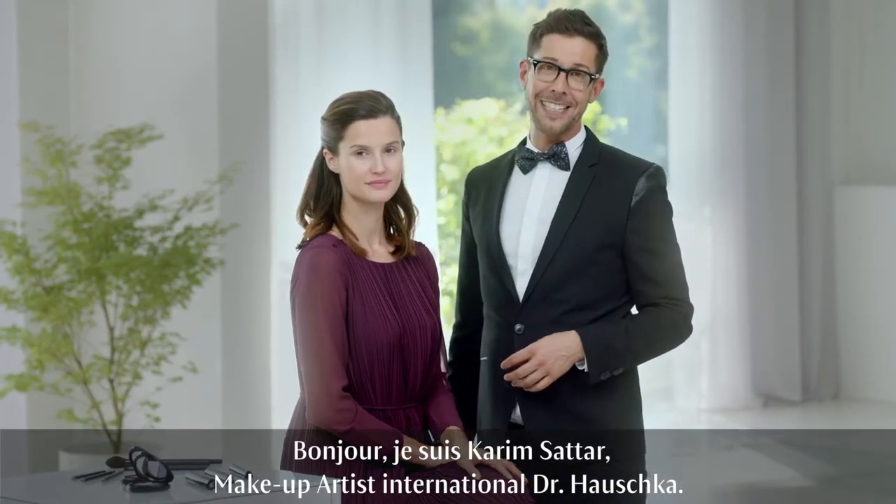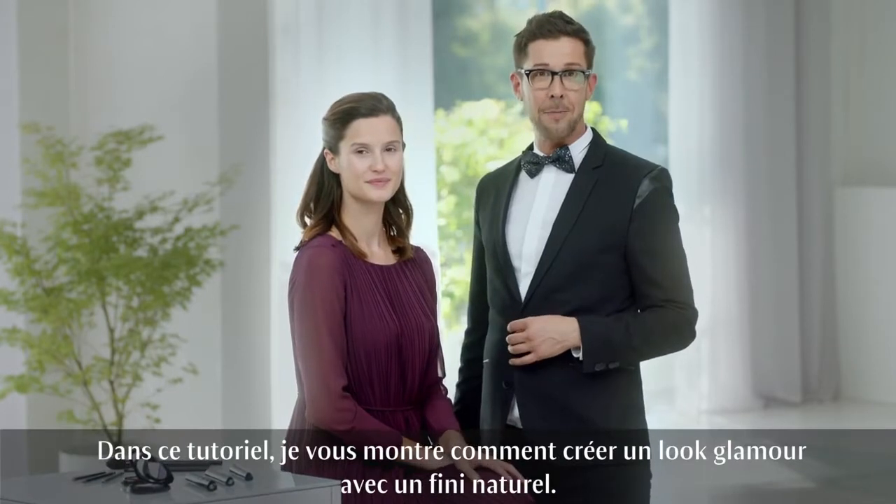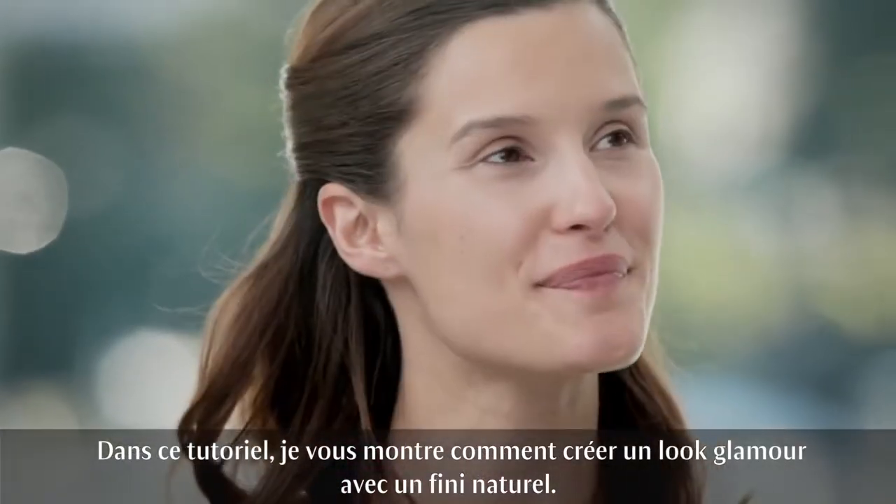Good day! I'm Karim Sartar, International Makeup Artist at Dr. Hauschka, and this is Angelika. This tutorial is about how to create a glamorous look with a yet natural finish.